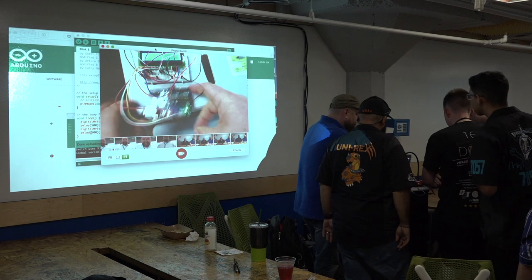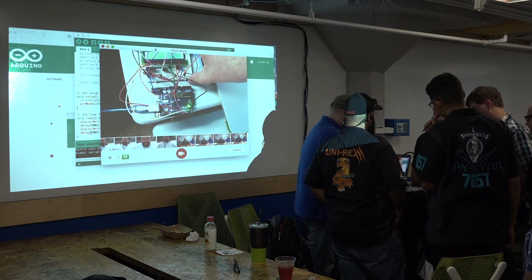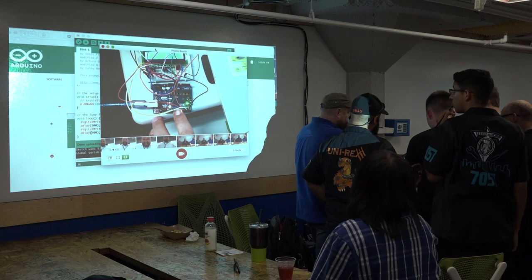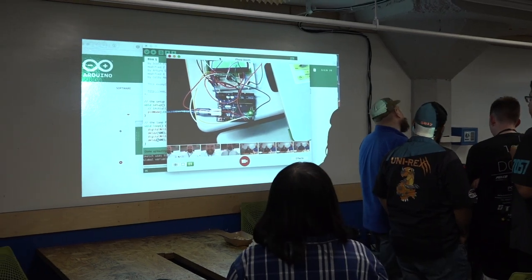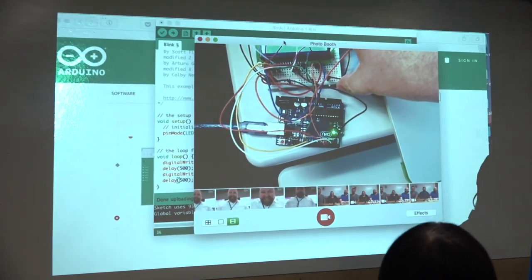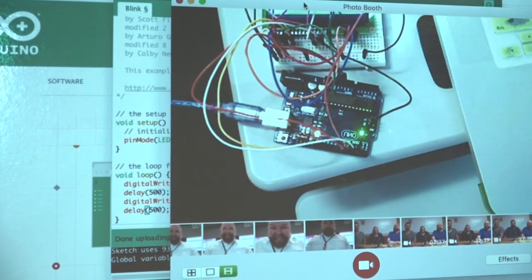This right here is our Arduino — a programmable microcontroller. There are different models; this is an older one. And this is a breadboard. The breadboard allows us to connect things with these wires without having to solder anything and make it permanent.